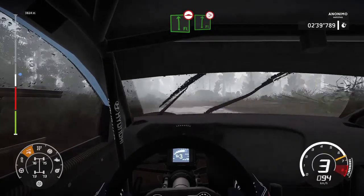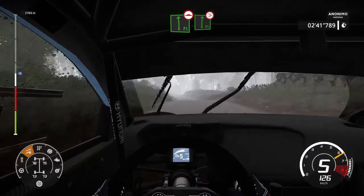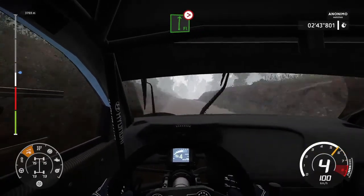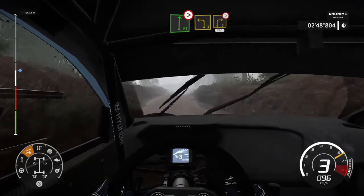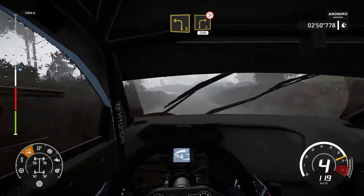And left, narrows, pumping into flat-right, very long, tightens 5. Very narrow. And left-3, short, into right-3, tightens, 200 over bumps.